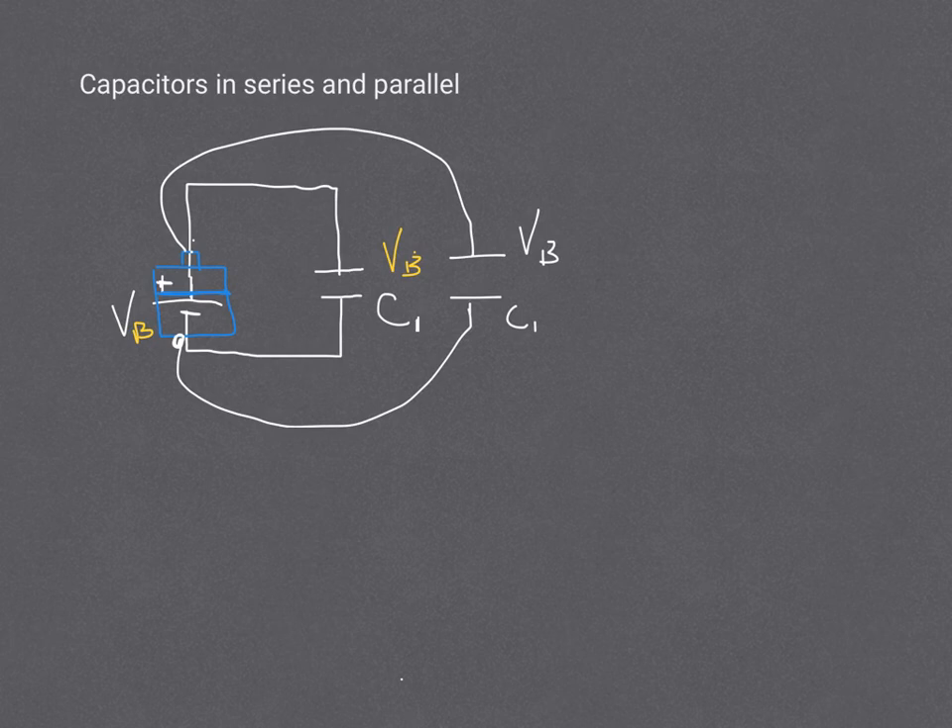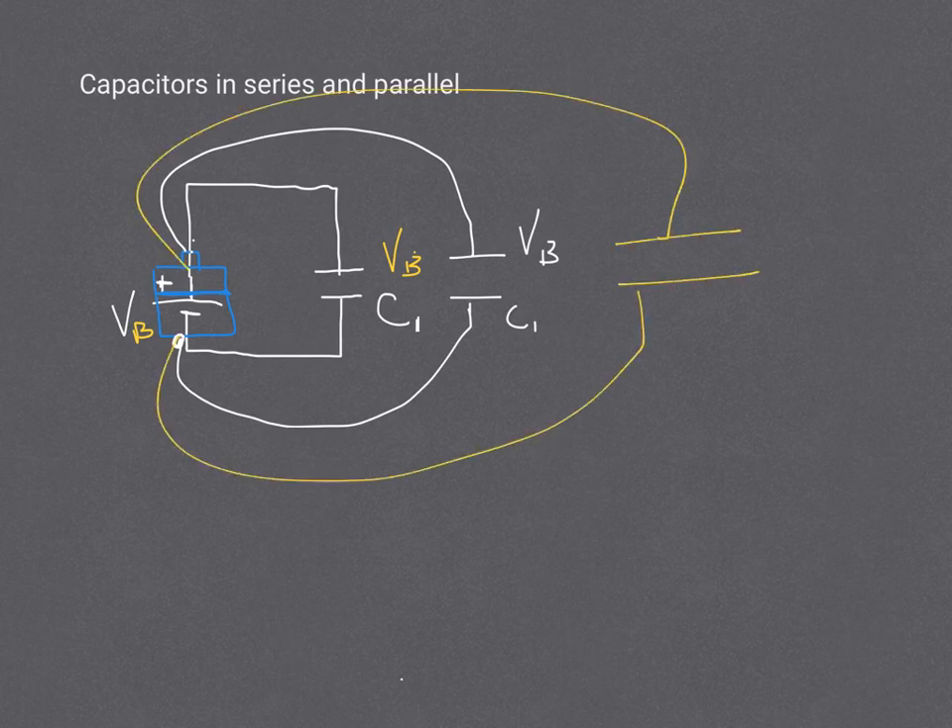I can keep doing that, adding more and more wires and more and more capacitors. And this is called parallel. So these capacitors will be put into parallel. They would all have the same voltage across them. Because if you were able to snip any of those wires, the other ones would still be directly connected to the same points on the battery. And that battery would be able to push equal amounts through all of the wires.